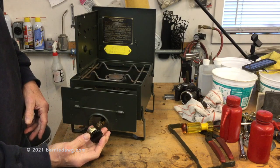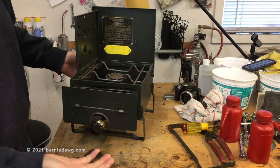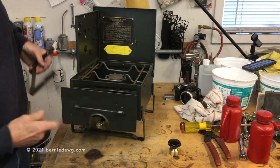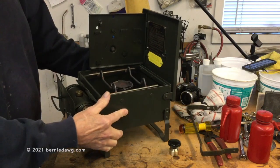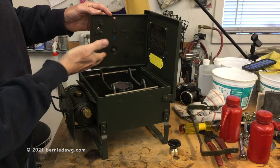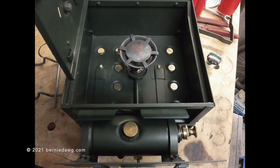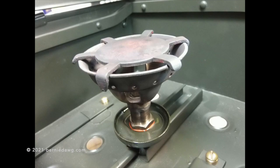Here's my little knob extension I was showing you — you can see it just fits right on there so now you don't have to worry about burning your fingers. My stove only came with one of the legs, so rather than try to match a new leg to that leg, I made two brand new reproduction legs, which you see on the stove. Also, my stove didn't come with the tool set, which should look like this and be mounted on that wind flap. If anybody's got any, you're welcome to send me an email at the address in the description box — I'd be happy to talk to you about purchasing some.